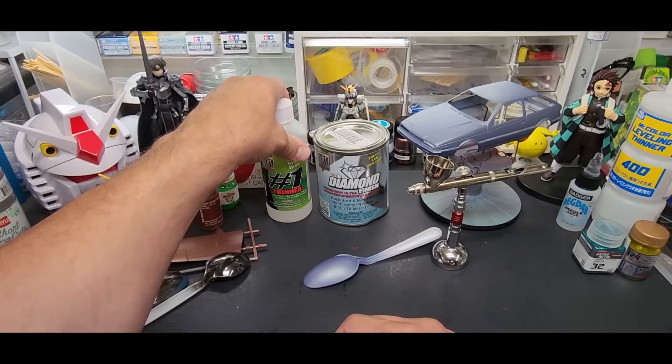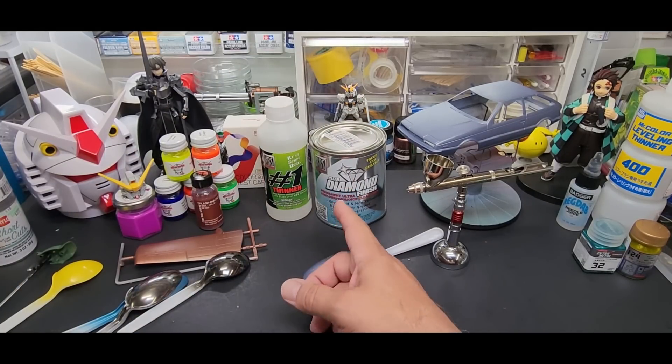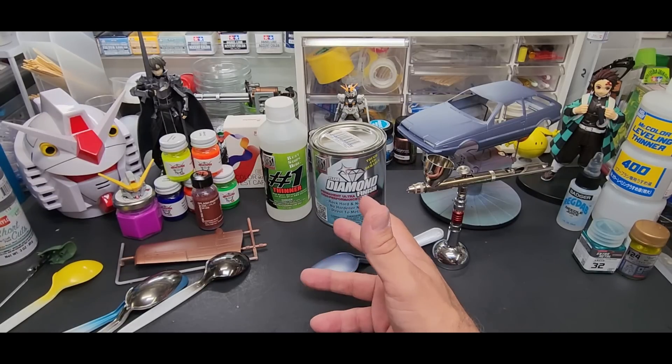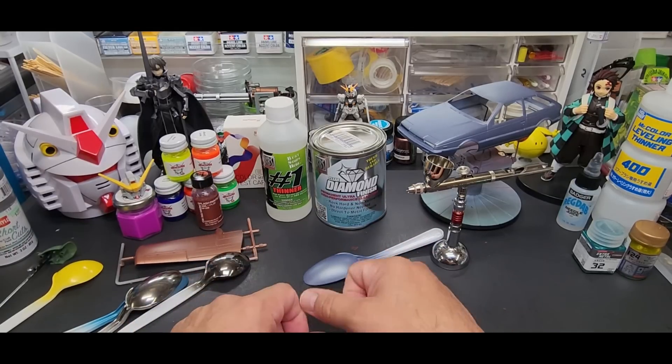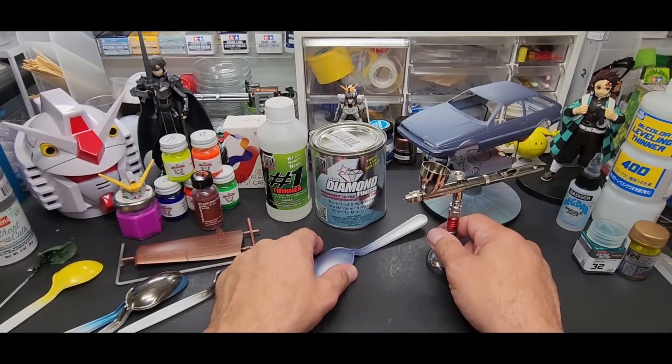They recommend thinning only 10%, so a 90/10 ratio, maybe 85/15. They said you can thin up to 30% but I don't think we need that. We're going to start with what they say and thin it just a little bit.